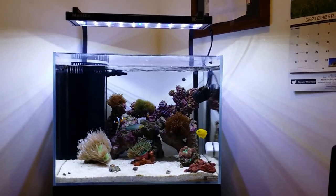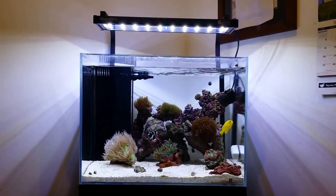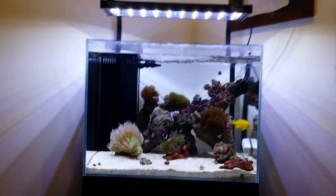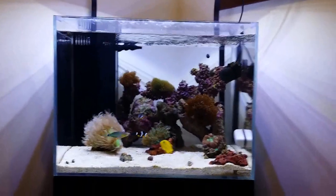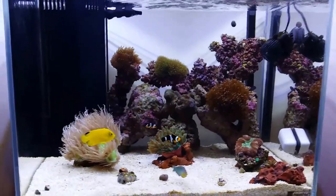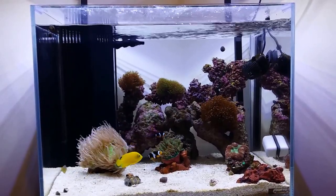Hi guys, John here. This video today is just going to be an update on my AquaOne Mini Reef 120. It is a 120-liter system, for you guys that don't know. It is roughly around three and a half months old. So this is going to be the third update of this tank, and I'll just give you an info of what's been happening before I get into it too quickly.